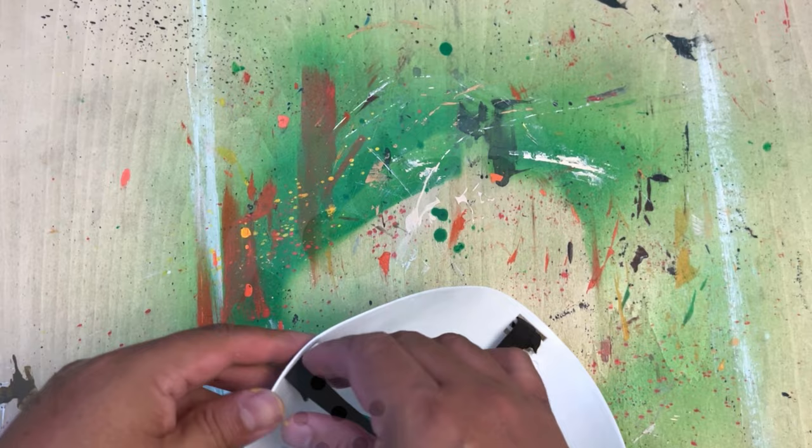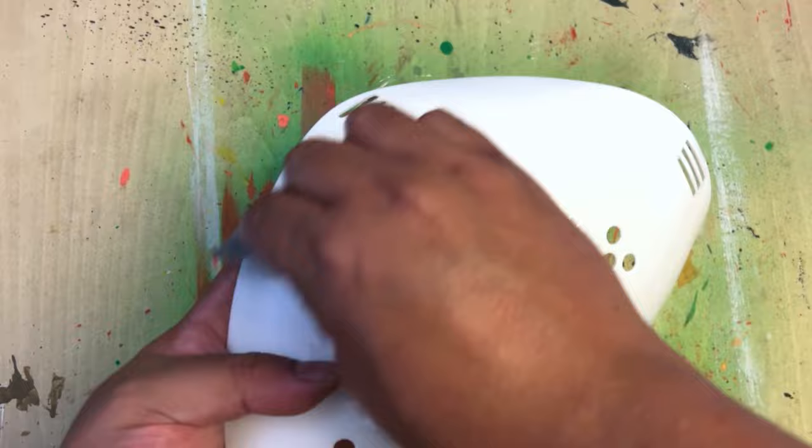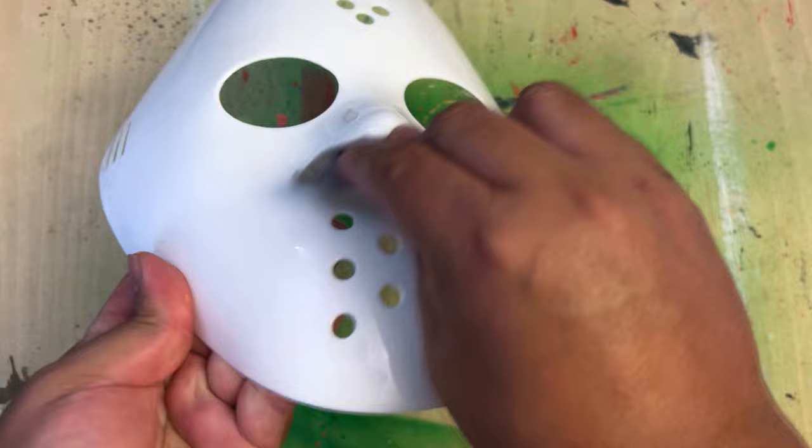And this is the other mask I picked up. It's kind of a Jason-inspired mask. These at Party City have kind of a weird diamond shape, but I picked it up anyways.